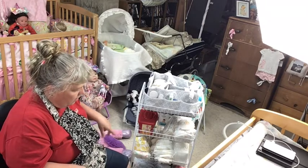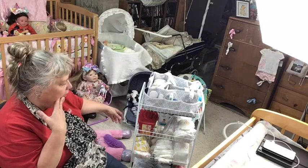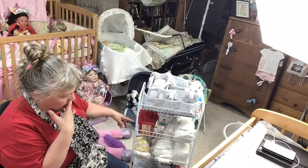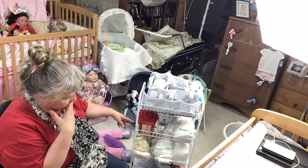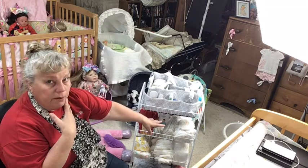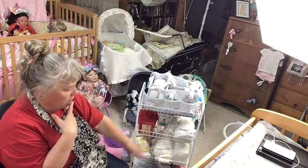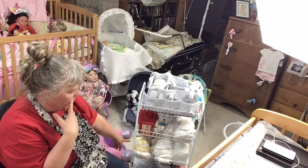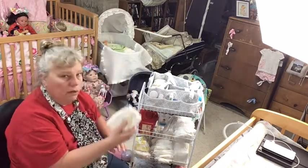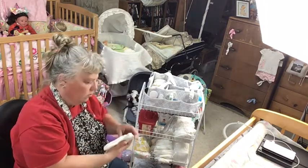I'm going to look at some other videos to see what somebody else is putting on their cart, like newborn stuff, to get an idea what I should put on here. Because if it looks good I may keep like a couple of preemie diapers, a couple of newborn diapers, a couple of the bigger ones, or just keep my decorative ones on here.